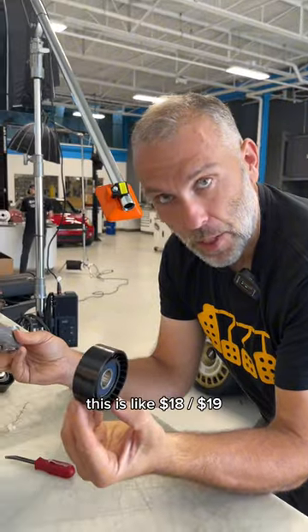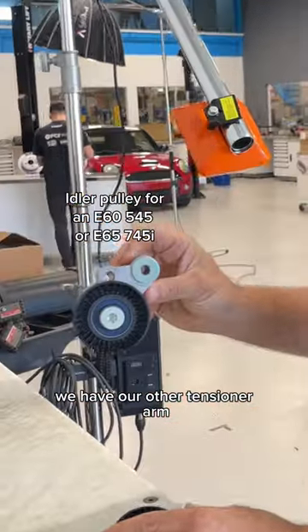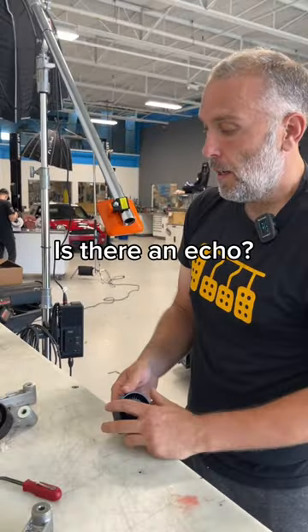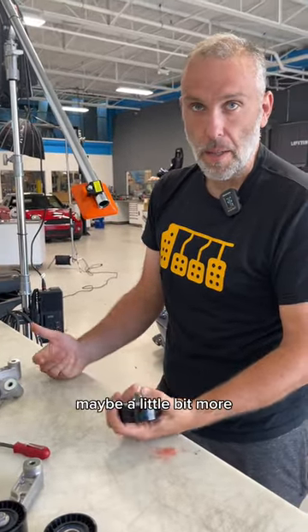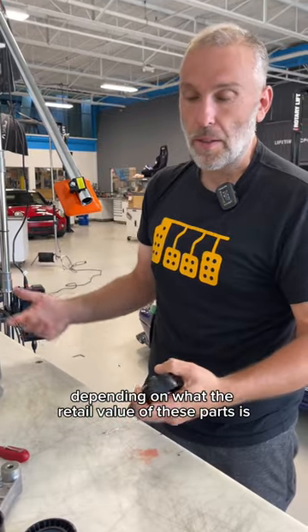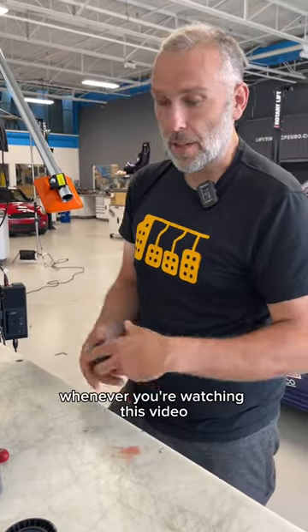This is like $18-19. And on the other hand, we have our other tensioner arm, also like $18-19. You could buy these pulleys on their own and save yourself at least $400, maybe a little bit more depending on what the retail value of these parts is in the future whenever you're watching this video, because these things do fluctuate.